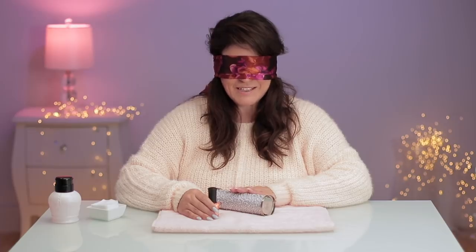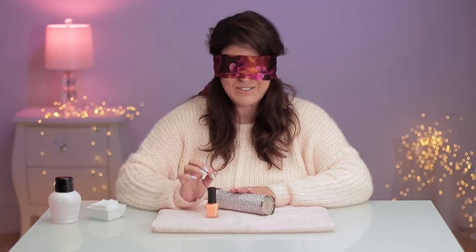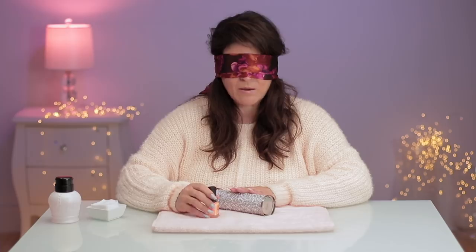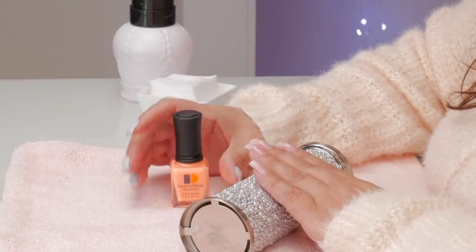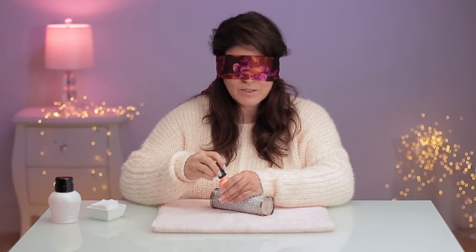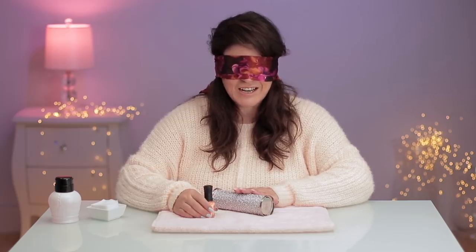I thought it'd be fun to do something safe and healthy and fun by just seeing if I can polish my nails and how good I could do that without seeing. I've got this beautiful color by Le Chat. If you're gonna do this challenge, you've got to pick a polish like this where it's a cream solid color. These are beautiful colors but they're hard to put on. If you use a frost or something see-through, it's kind of a cheat.